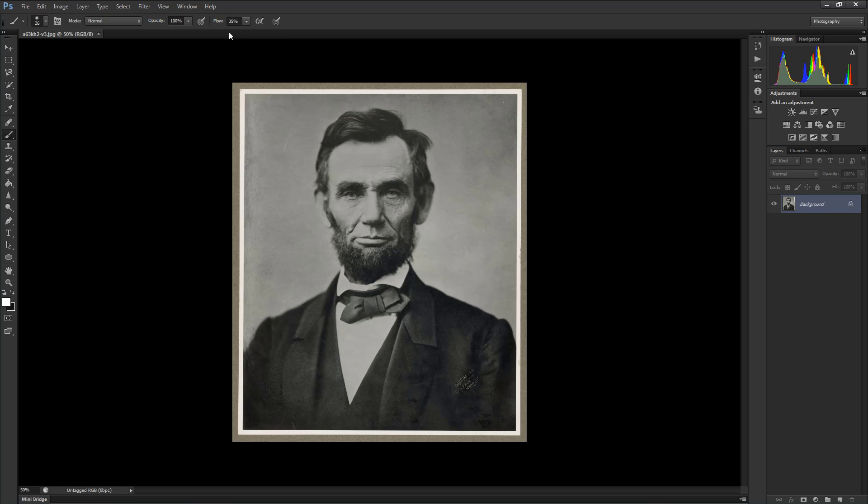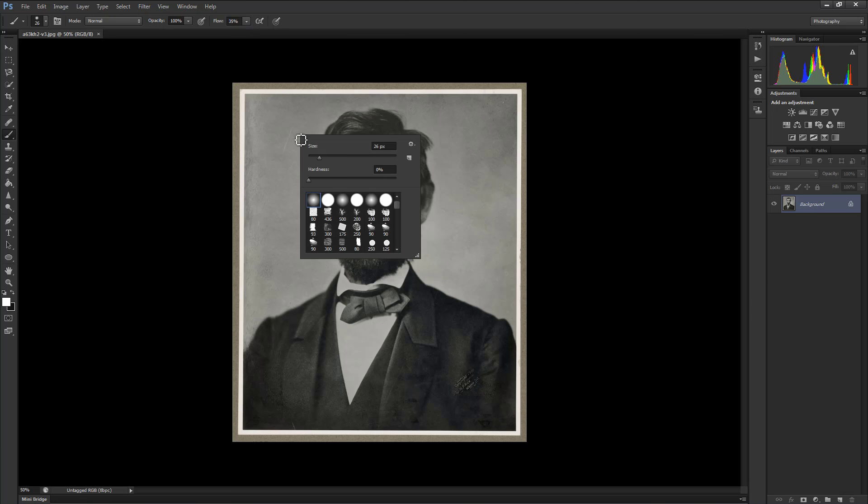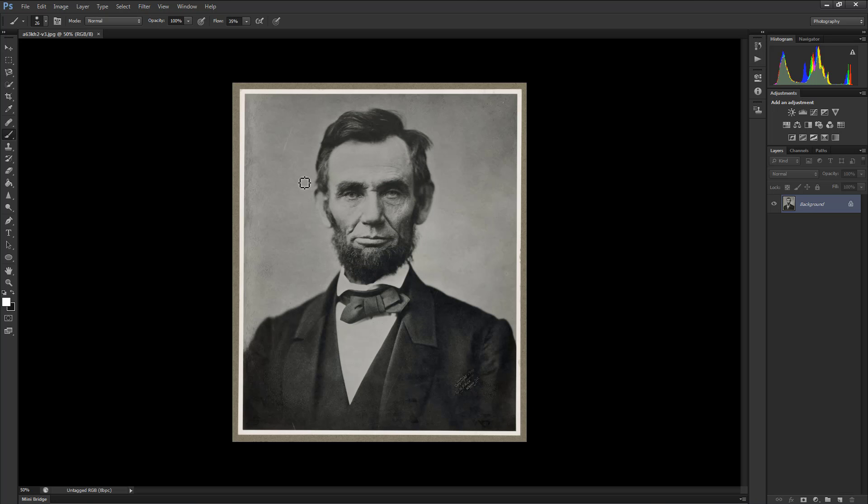Go ahead and press B to bring up your brush — a very easy shortcut — and adjust the flow to 35%. Once you've done that, right-click on the image to bring up your brush settings. This is also the easiest way to adjust the size of your brush, and you'll want to set the hardness to 0%. Now we're going to do the same for the erase tool, which is key-bound to E. Hit E, adjust the flow to around 50%, and the hardness to 0% also.